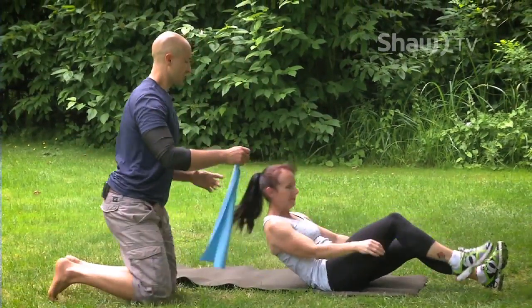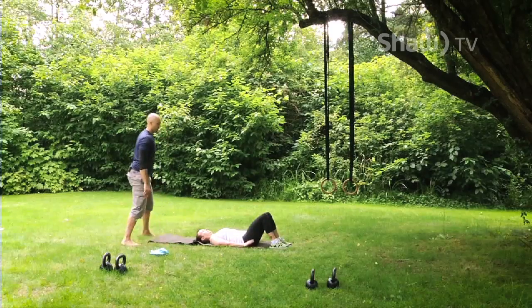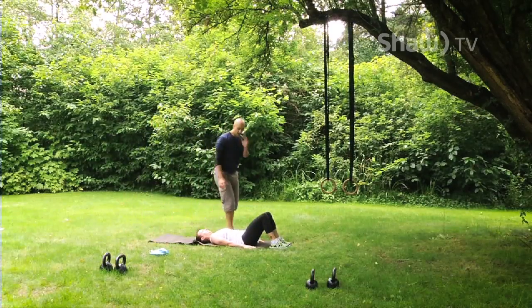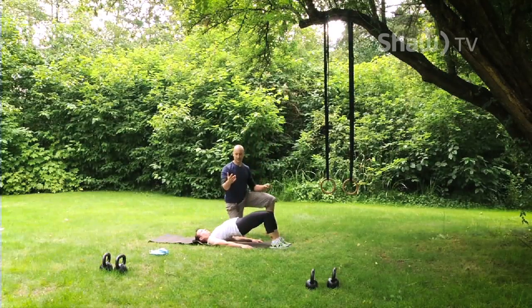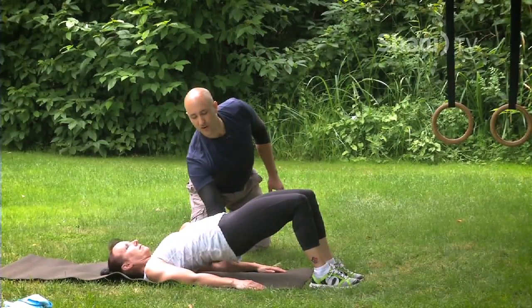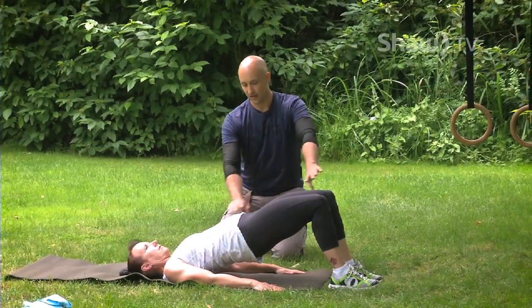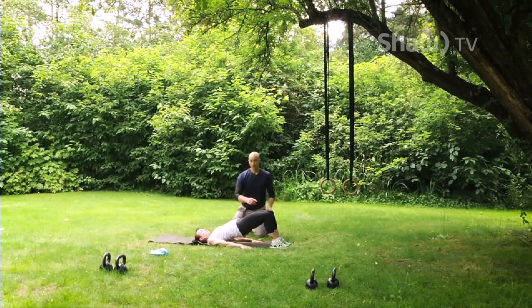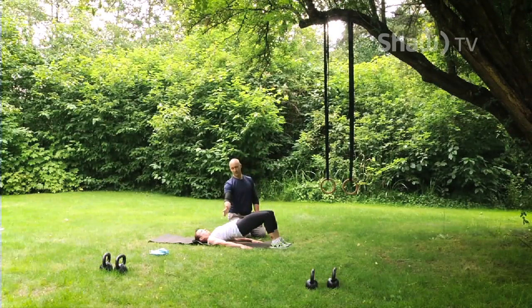Next drill is a glute bridge — you'll still be on your back. Hands go into the ground. Ribcage stays down. Squeeze your glutes tight and bridge your hips up. Hold there for a sec. You should feel that you're not right into your back. Push into the ground, make sure your abs are activated and everything is a nice straight line. From there, we're going to work more on stability — one leg is going to march up like you're sprinting.